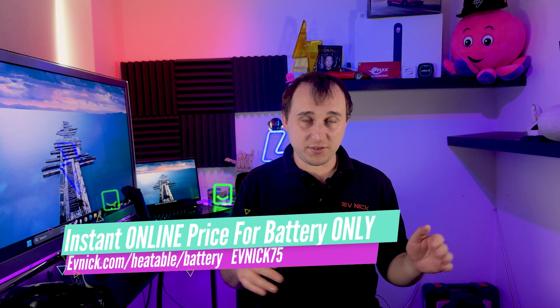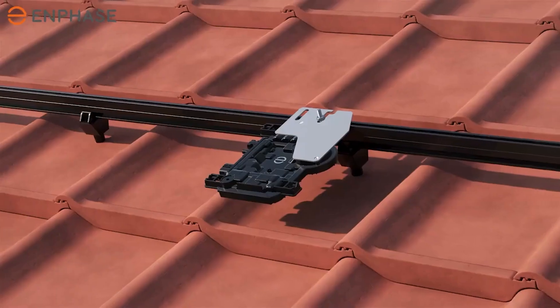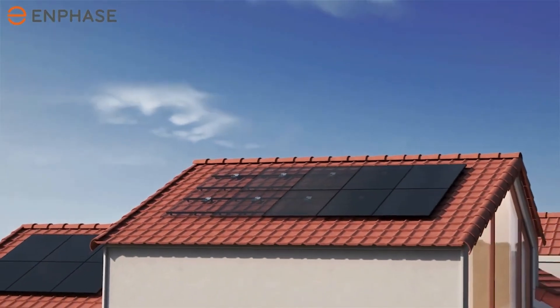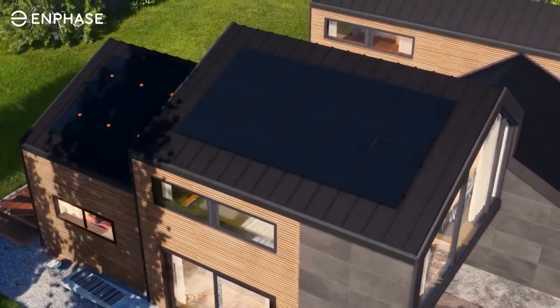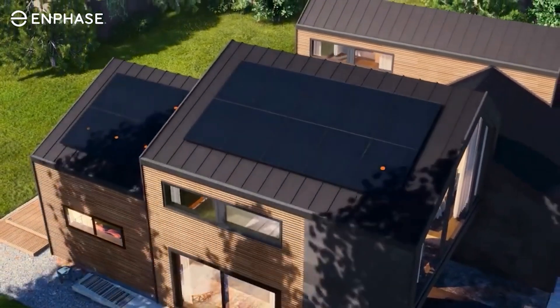Microinverters work completely differently — you don't need a string inverter. If you're getting optimizers and a string inverter, microinverters can actually work out cheaper. Depending on how many panels you have, they can reach price parity. For a huge system they'll be slightly more expensive, but they have the benefit of being fully optimized. The way they work is you have one microinverter per panel, and every panel behaves like its own individual power station. DC power from the panel is converted straight to AC directly at the panel, which means they have a lower start-up voltage — so you only need one panel.